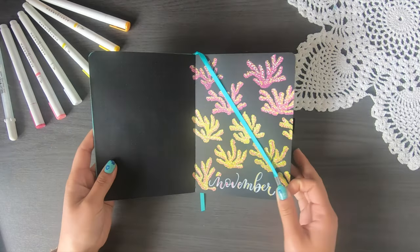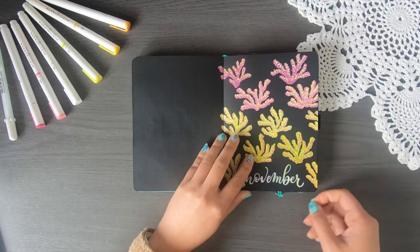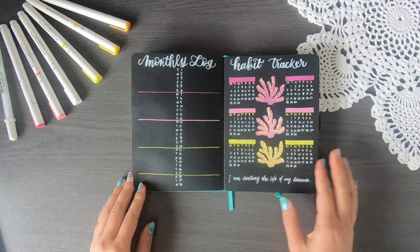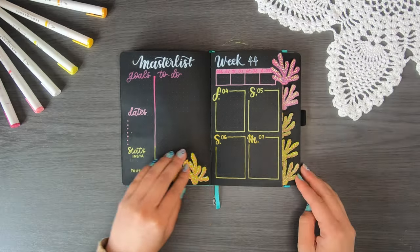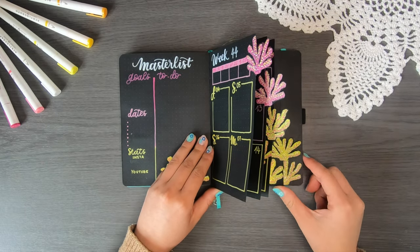Here's a quick flip-through of all the spreads I've prepared today: my cover page, my monthly log and habit tracker — minimal but aesthetic — my master list, and week 44. Because you've watched to the end, here's a quick sneak peek of what the tabs are going to look like. I hope you've enjoyed my November plan with me! If you're looking for more blackout bullet journal inspiration, watch any of these videos next, and look out for my November weekly spreads coming soon.